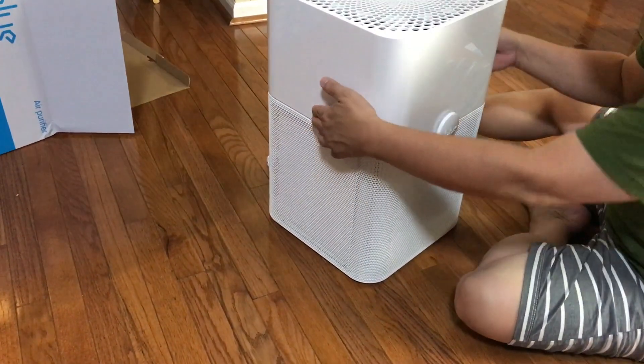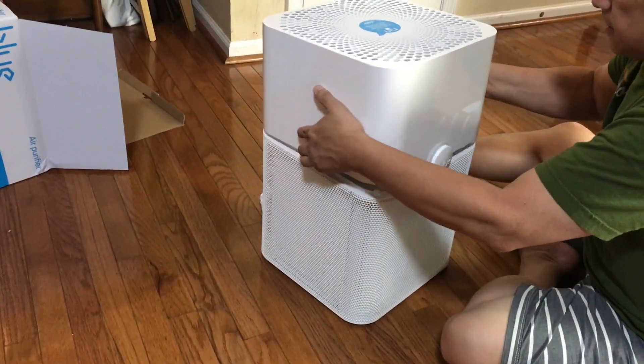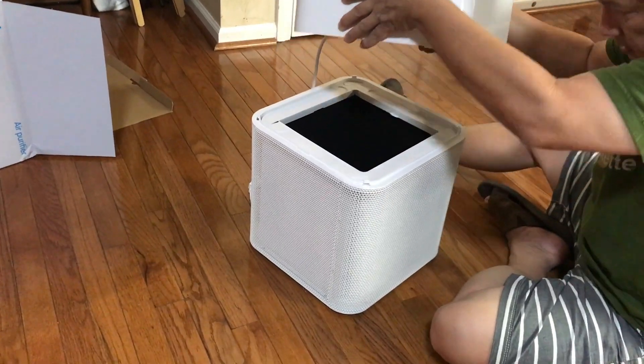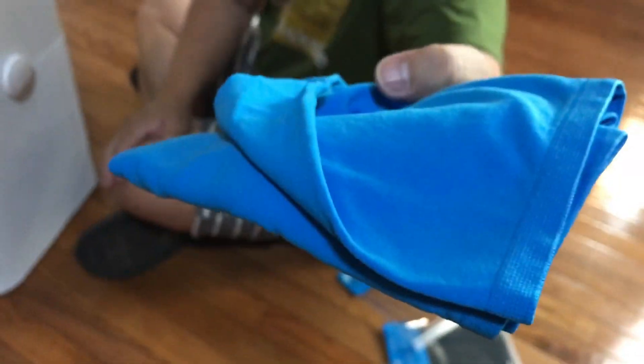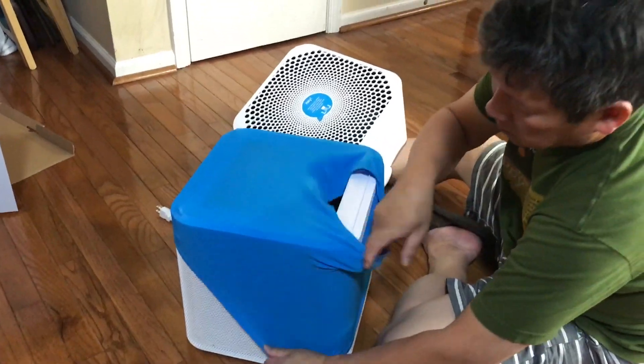Mine came with blue and black, and there are more colors available for purchase. The main filter has activated carbon, is supposed to last six months, and costs around $60 for a replacement. It is not whisper quiet but quiet enough compared to other air purifiers.